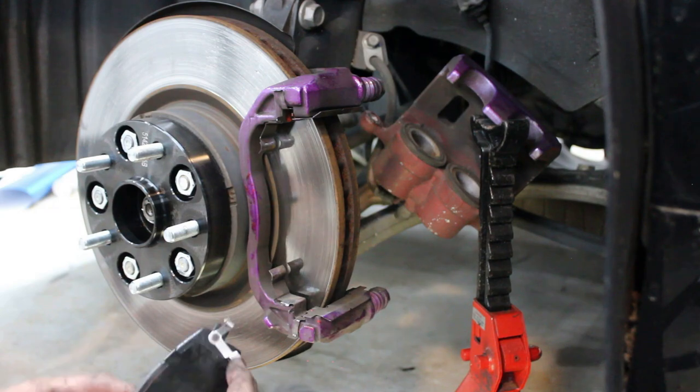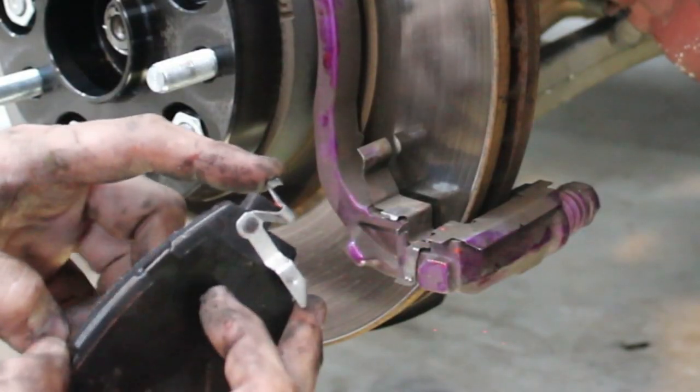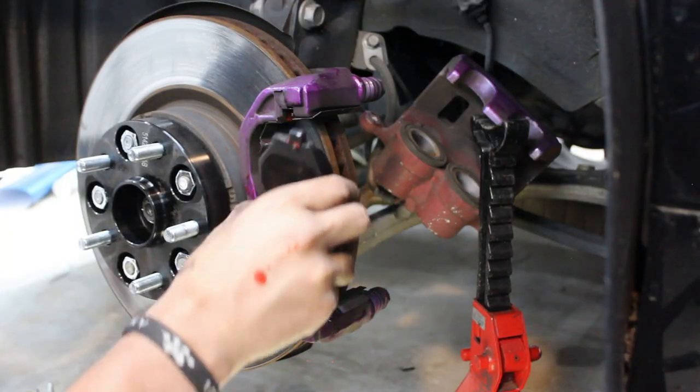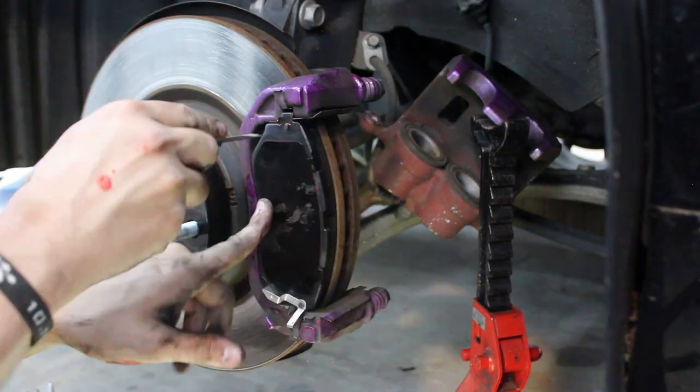If not, reuse what you have. Place this spring clip on the bottom side of the calipers and use a screwdriver if necessary to pull back the clips and slide the pad in place.